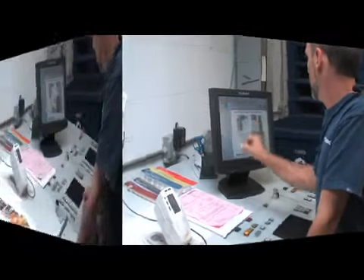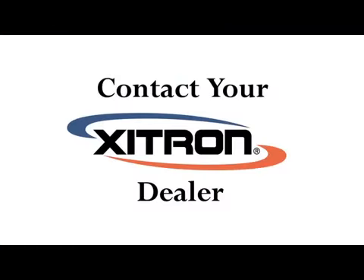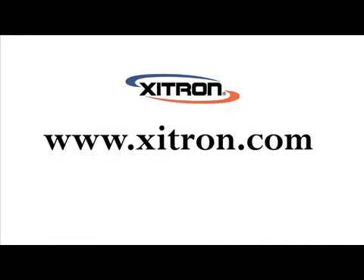For more information about Keysetter or any of Zytron's other pre-press and press room solutions, contact your Zytron dealer or visit Zytron on the web at www.zytron.com.